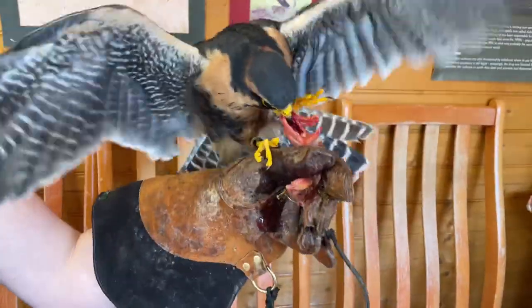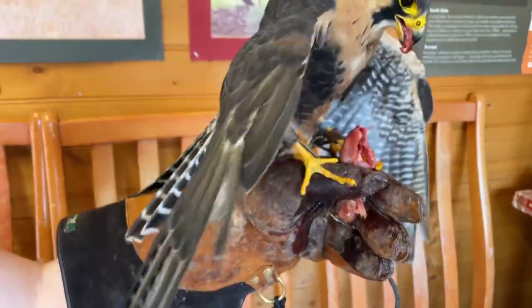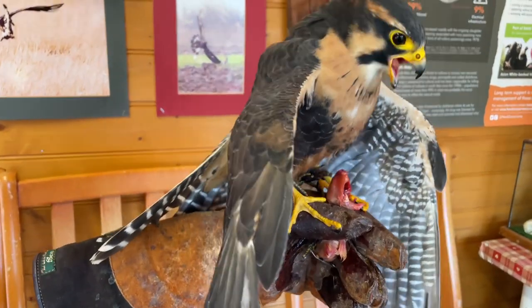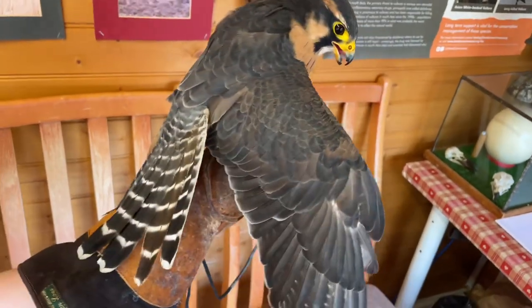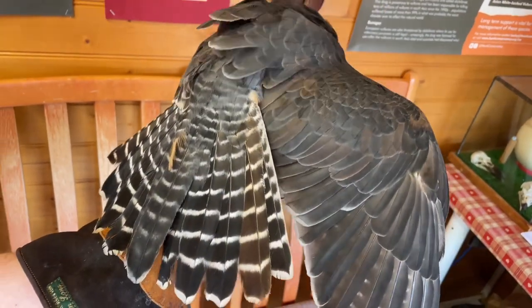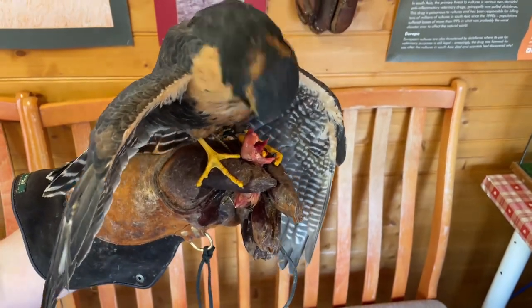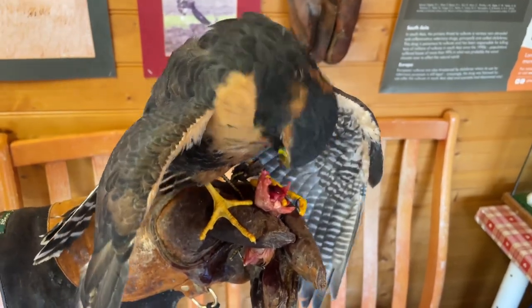Straight away you can see he wants to turn around. An imprint will turn its back on you if it can. If he were a really manic, underweight imprint — a bit too sharp and keen — he'd be pressing that tail down onto the back of the glove, mantling the food, turning his back to shield it from you. That lovely tail, especially on an accipiter, is going to be destroyed. A quick way to ruin your bird's feathers and create incredibly bad feeding habits.